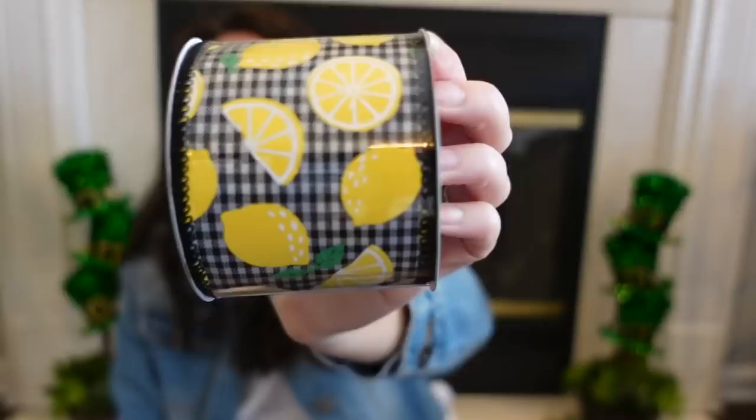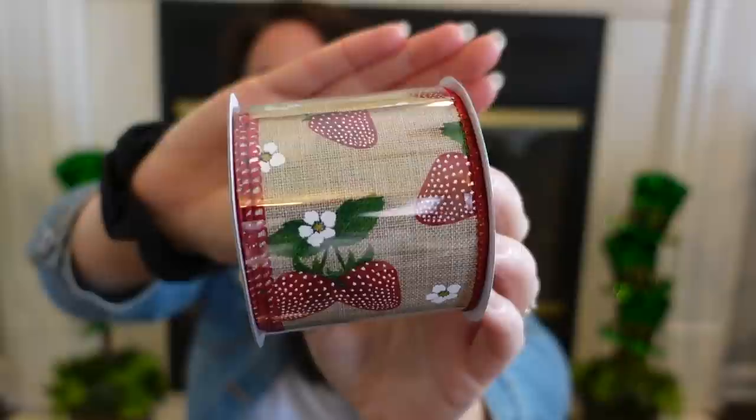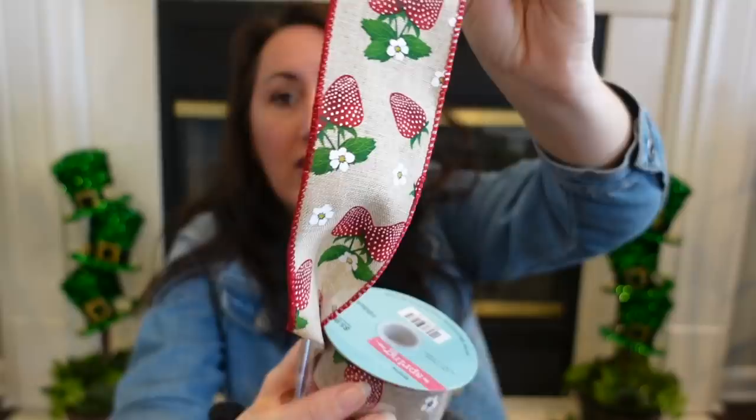I got the black and white gingham with lemons — look how great that is. Love that too. This was $5.99, so about $3.50 to $4. Six yards, two and a half inches wide. And then I got the strawberries from last year. I love it — I decorate our kitchen with strawberries and lemons and bees. Look how gorgeous this ribbon is. I love that it has the little white flowers. This one was also $5.99, so about $3.54.